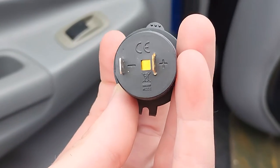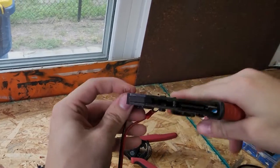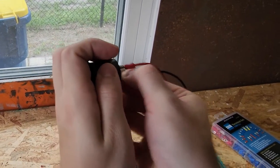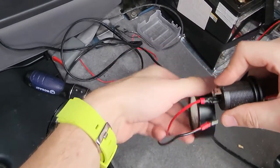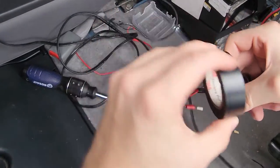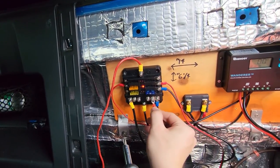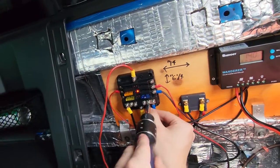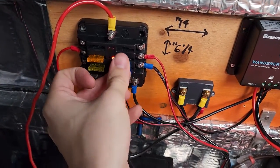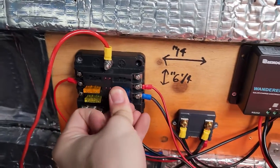Strip a wire, put connectors on it, and plug it in. Red is positive, black is negative. Recommend wrapping your positive in some electrical tape so it's safe from arcing. Take the positive of the other end and put it into your positive fuse block, take your negative and put it in your negative ground on your fuse block, then take a 15-amp fuse and fit it in the hole.